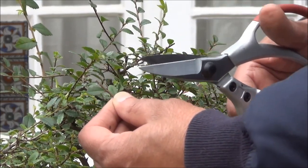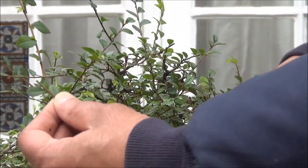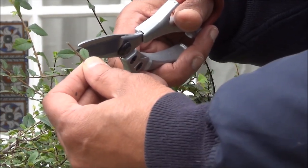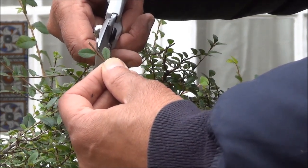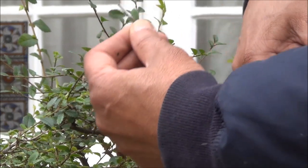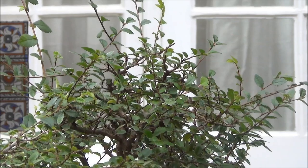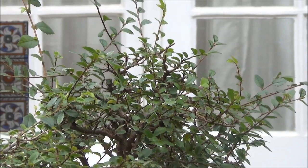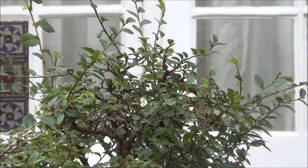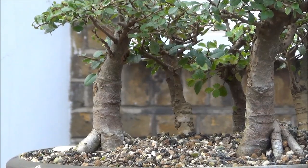The reason for leaving an extra leaf — one, two, or three — is that if the leaf immediately below the cut has something happen to it, then the leaf below that kicks in, and new growth would come from the bud which is between the branch and the leaf. That's the reason why we leave between one and three leaves. I'm going to continue pruning this group on the principle I've just explained. I have just finished pruning the trees using that principle.